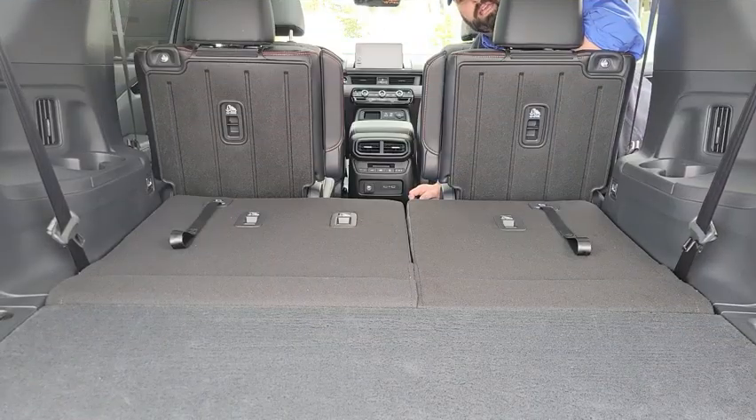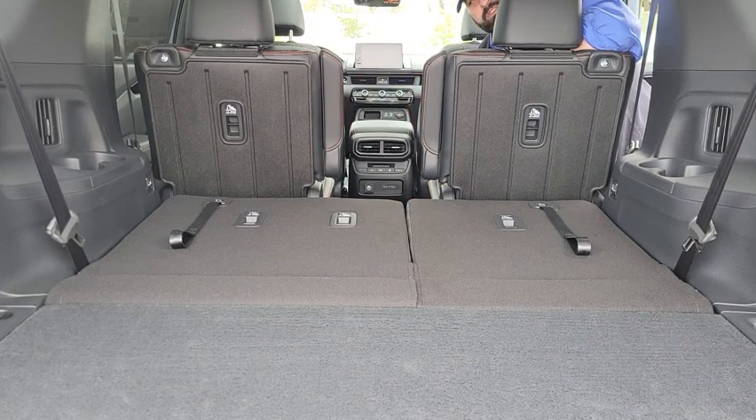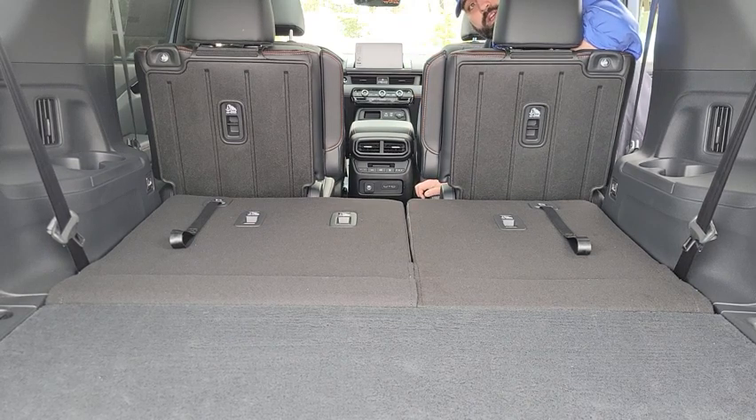The second row in the Trail Sport has more of a captain's configuration. In the Touring and Elite models, there is a second-row middle seat that is removable — it literally just tips and pops out, and then you can store it in the under-floor compartment in the back.